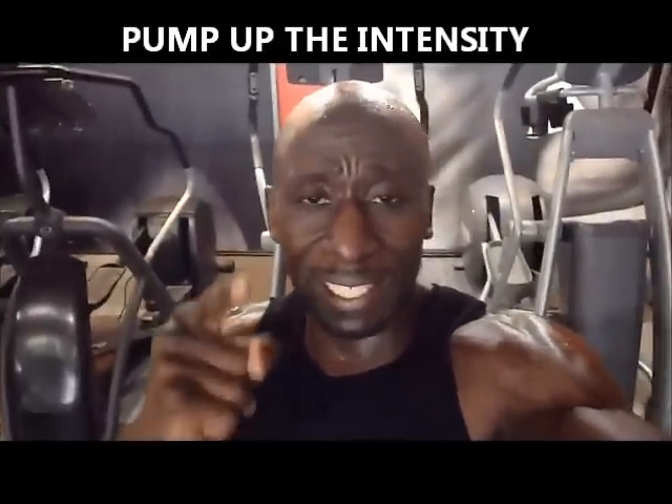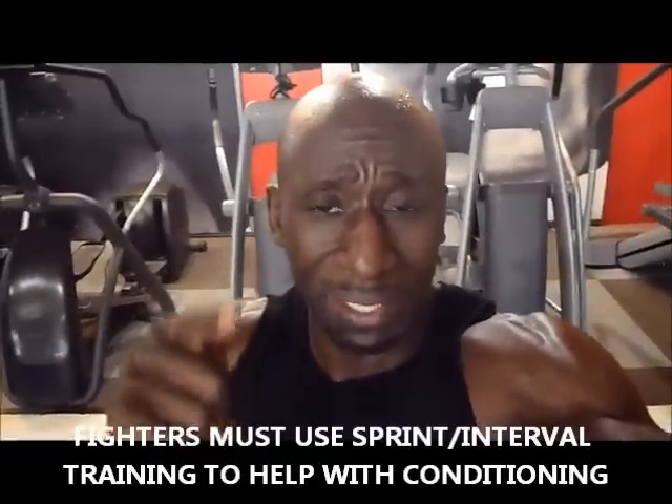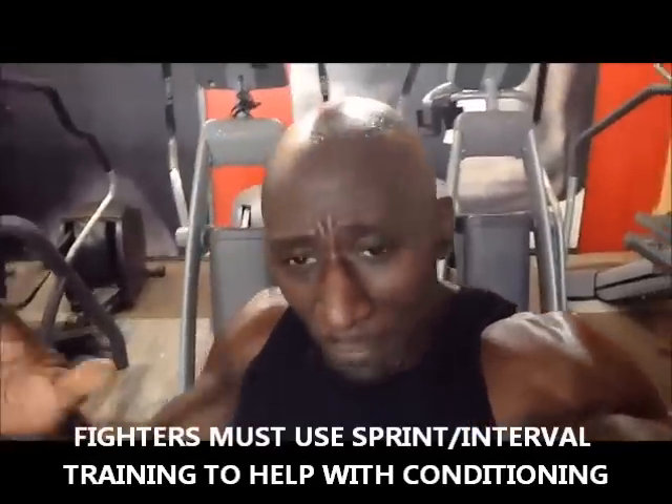So pump up the intensity. And if you're a fighter training for a fight, sprints are important. These little sprints are so important because that's what you mimic in a fight — really quick blasts of energy followed by a little bit of a rest period. I'm Funk Roberts from FunkMMA.com, FunkRobertsFitness.com. Get it done.